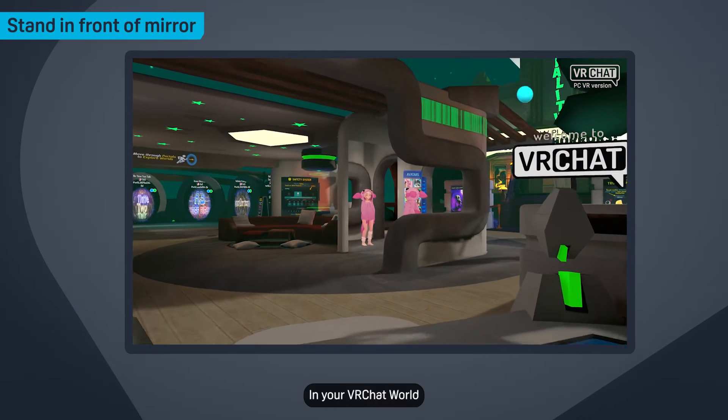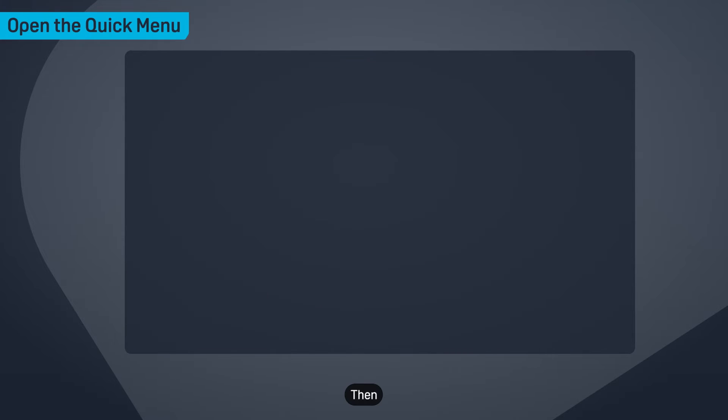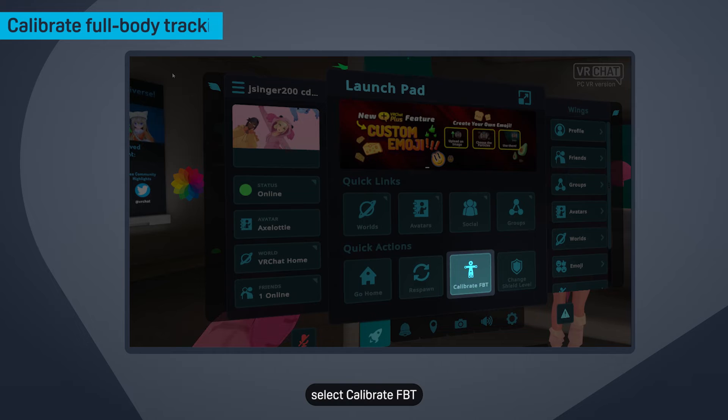In your VRChat world, go to the full-length mirror and stand in front of it. Then open the quick menu by pressing the Y button. On the Launchpad tab, select Calibrate FBT.